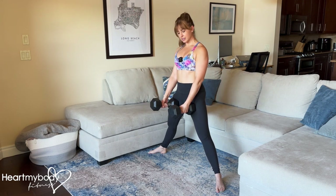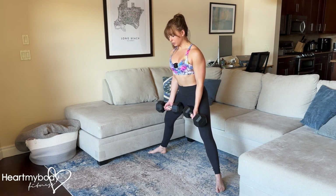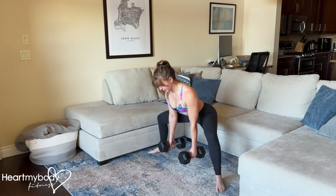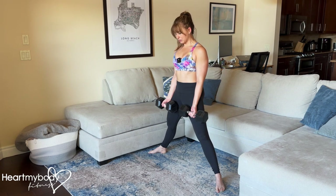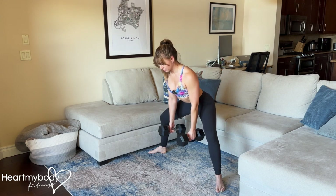If you're using dumbbells, this is a little bit awkward. I like to turn my palms forward and then as I lower down, rotate into a neutral position with my arms and then drive up. Turn my palms forward to make room for my legs so those dumbbells don't get in the way.